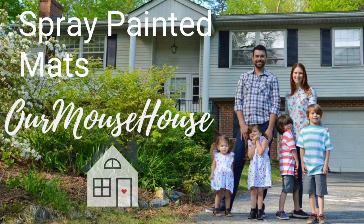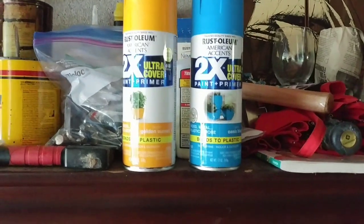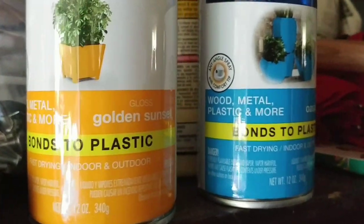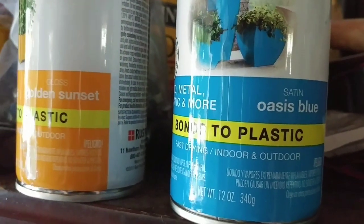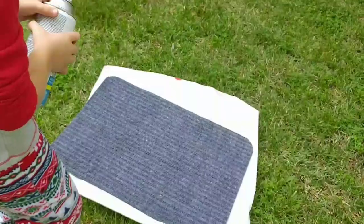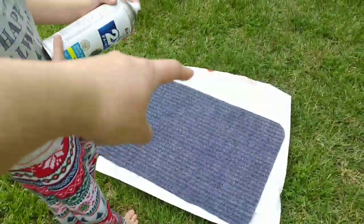Hey friends and welcome back! Today I wanted to share with you a quick spray painted DIY. We are going to spray paint mats with this golden sunset yellow and this Oasis blue spray paint.